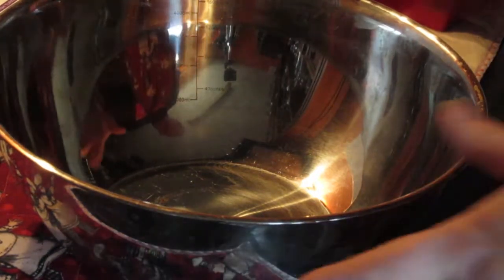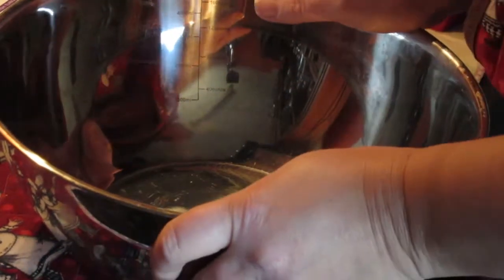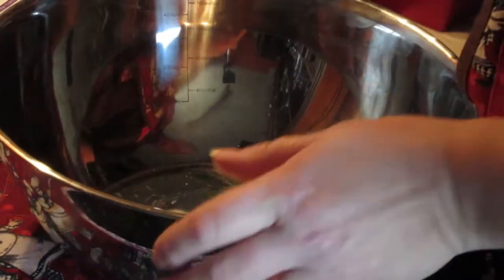Hello, this is Liz. Welcome to my little urban homestead. I'm going to have a go at Miklo today.